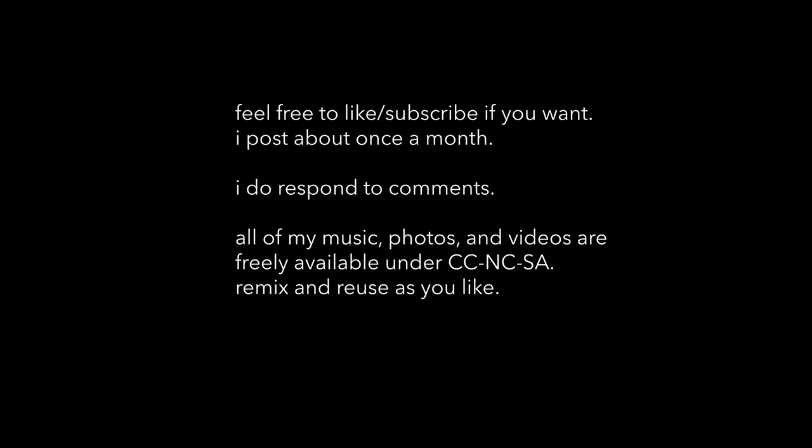I release a video about once a month. I think I have just one more review coming up of the X-Pan, and also some comparison videos comparing films, cameras, and whatever, so you can see how different they are in real life. If that sounds interesting, feel free to subscribe. I hope you have a great month.